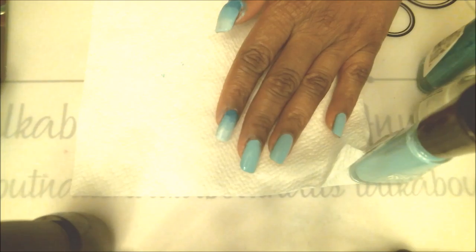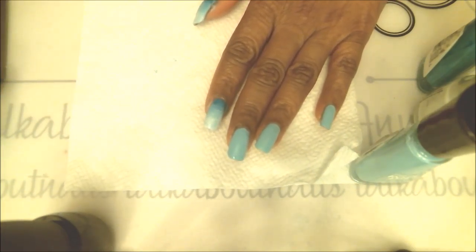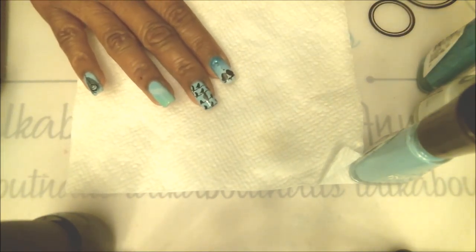Now that we have done the gradient on both the thumb and the index nail, we can move on. We'll work on the other nails for a little while and then come back to stamping those.